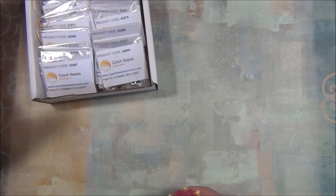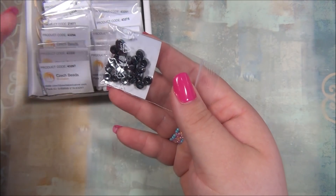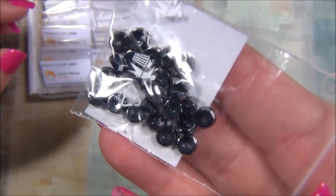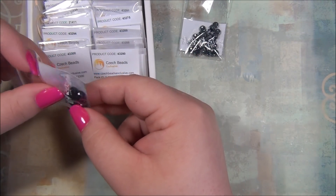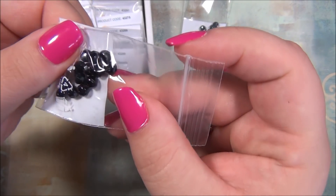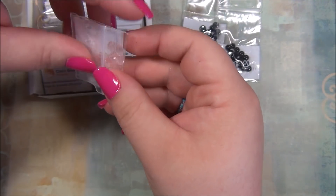These are like rondelles, but it's a different rondelle — it's not rounded on the ends where the holes are, it's flat. I've gotten these a few times from Czech Beads Exclusive, they're pretty neat. And it's a hematite color. And then we have some more rondelles — yes, these are rondelles. I love Czech rondelles.